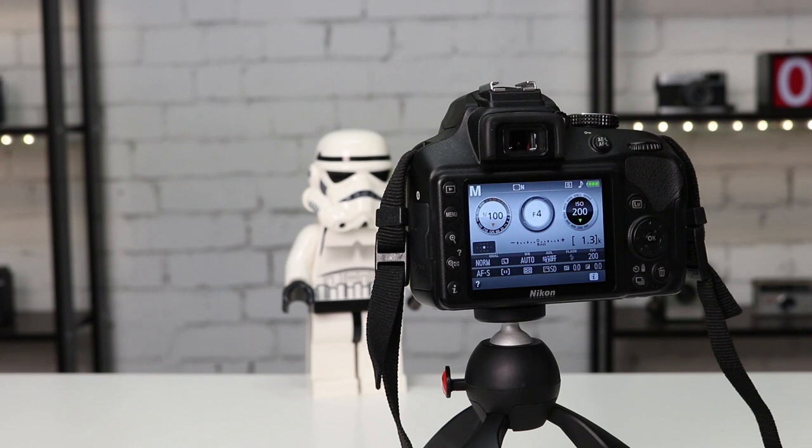I have the camera set up on a tripod and I want to take a picture of this stormtrooper. Of course I can use the viewfinder if I wish, but as I mentioned, when I'm on a tripod I often use the live view.